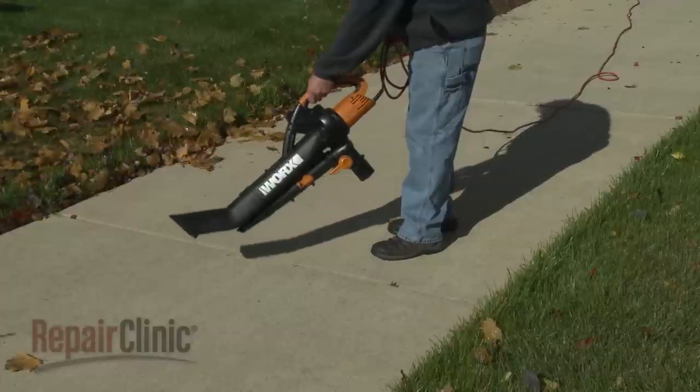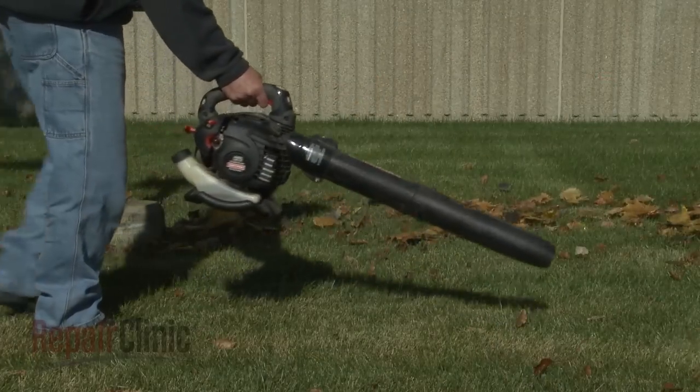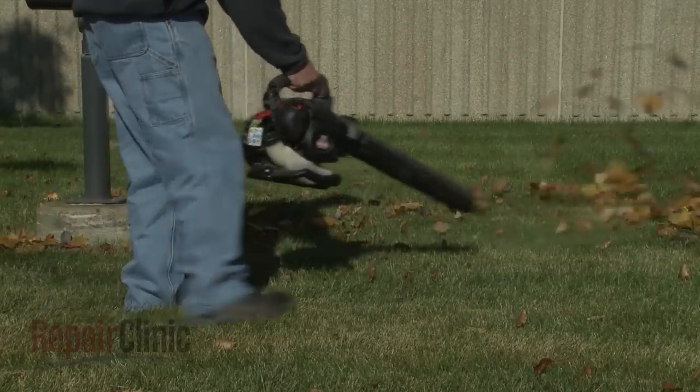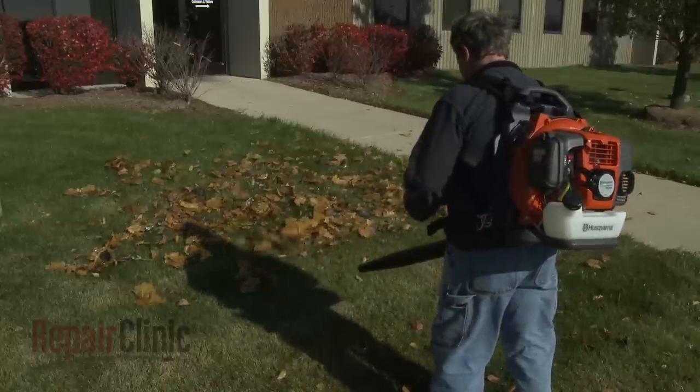Leaf blowers can be powered using an extension cord, battery, or gasoline, and are typically designed to be handheld or, for larger models, carried in a backpack to better distribute the engine weight.